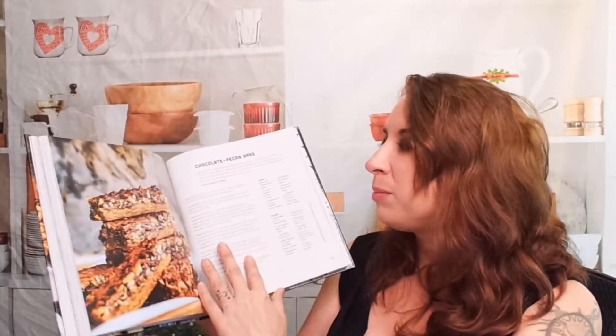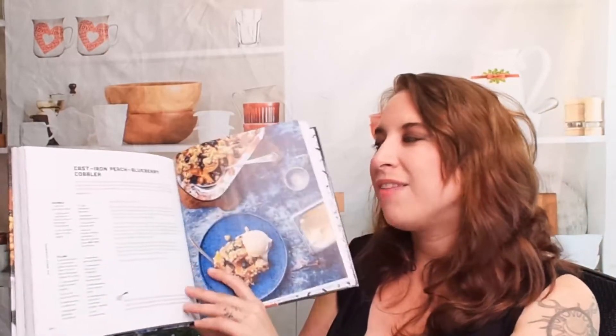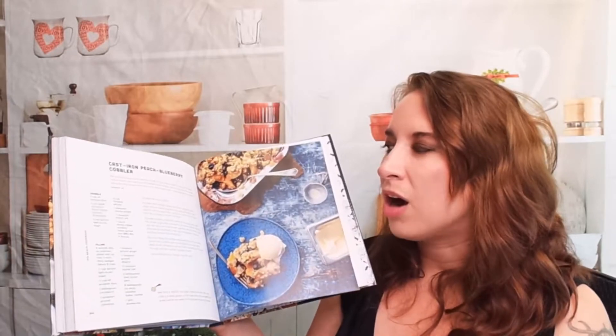Now the desserts: key lime pie — great after a heavy barbecue meal, really light and citrusy — chocolate pecan bars, no-bake mason jar Oreo cheesecake, and a cast iron peach blueberry cobbler. There are a lot of photos and recipes in this book, way more than I anticipated given how short the table of contents looked.